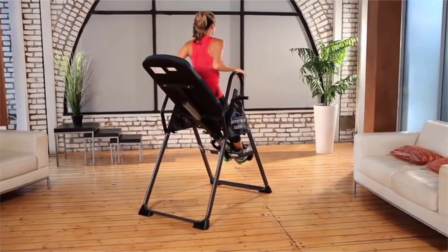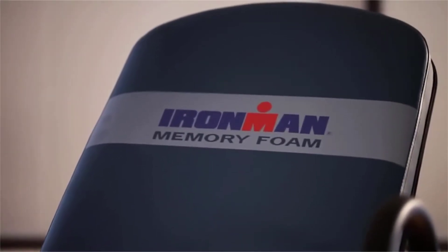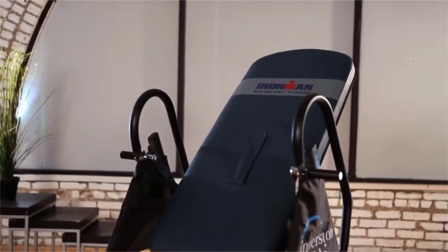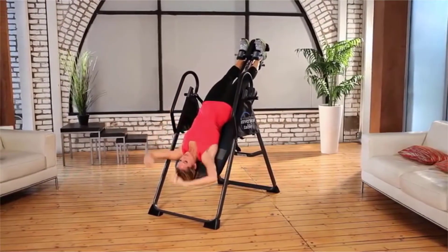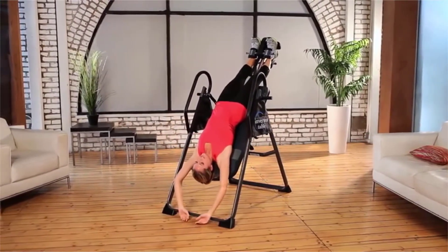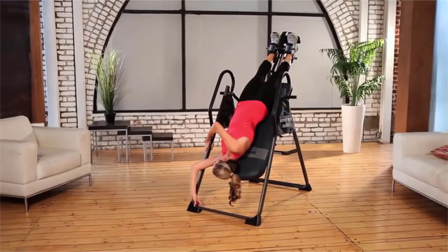A 2-inch multi-layered memory foam backrest with a water-resistant vinyl cover along with double-stitching will provide years of comfortable use. The Gravity 4000 will invert up to a full 180 degrees, so the expert user can get the full benefits of inversion therapy.